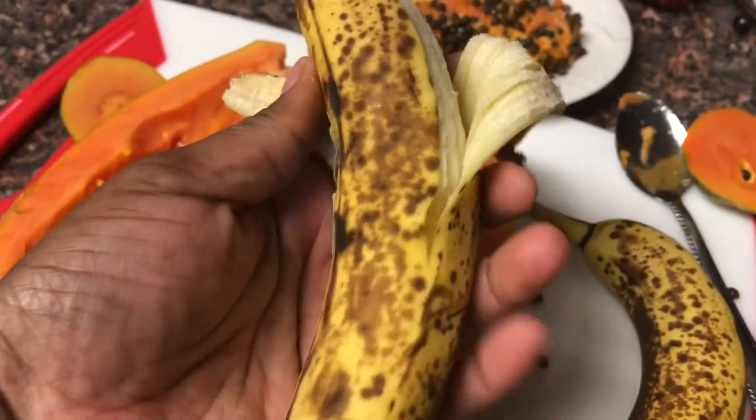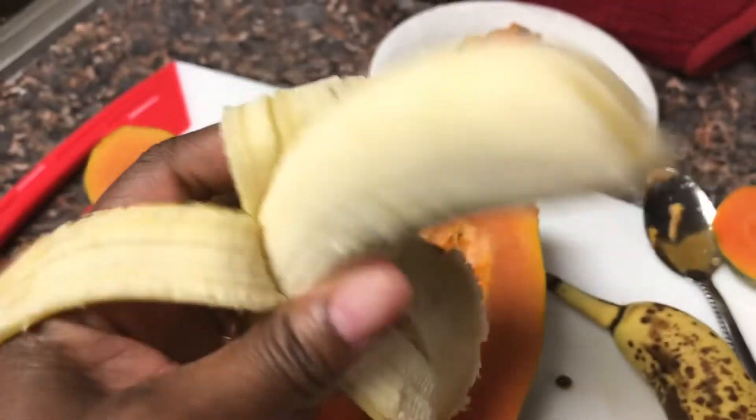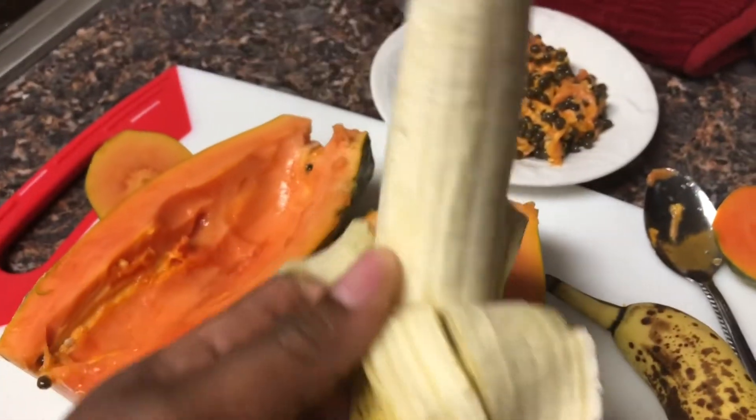Now I have my bananas, and they have to be ripe because you don't want to add any extra sugar. See all those spots? That means it's nice and ripe and very, very sweet — so no sugar needed.